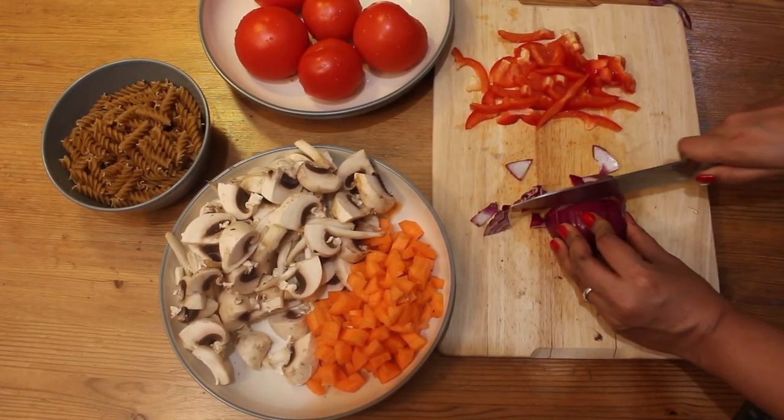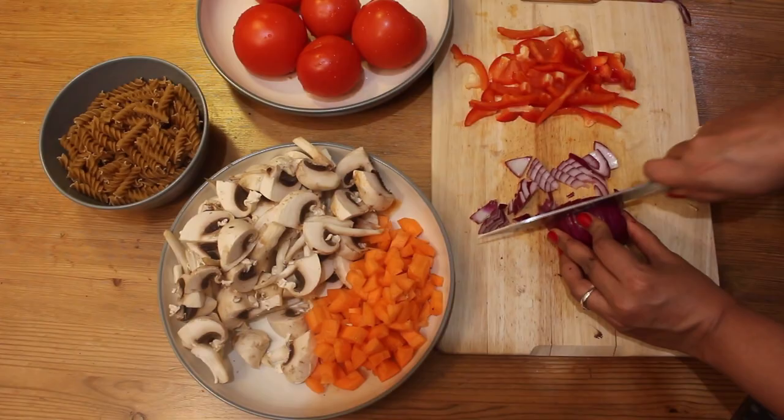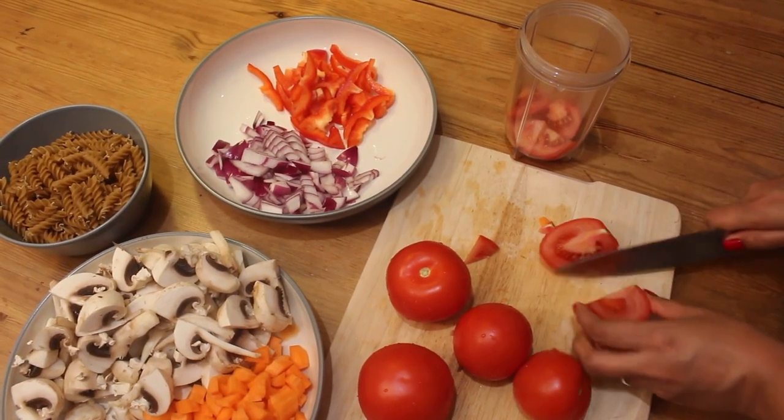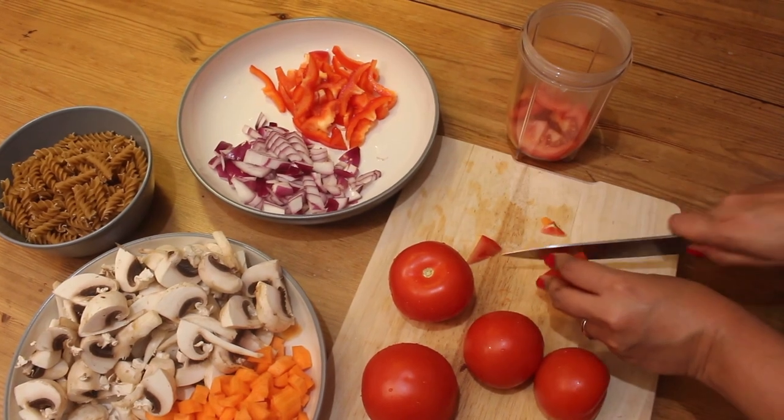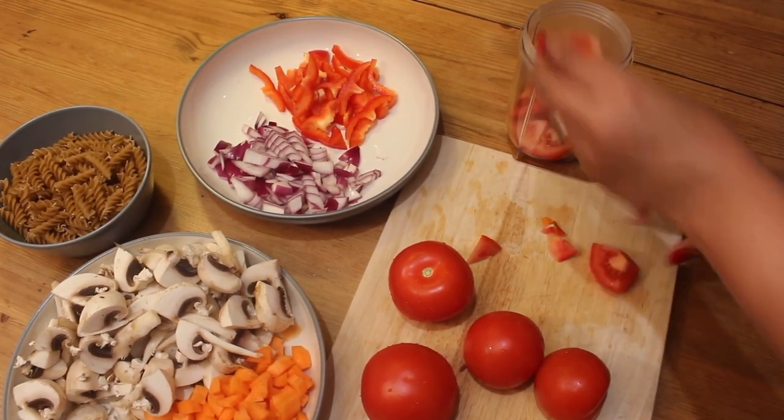Next, I'm going to chop a half red onion as small as possible. Next, roughly cut 5 large tomatoes and add them to a blender jar — this has to be ground smoothly into a tomato puree later.